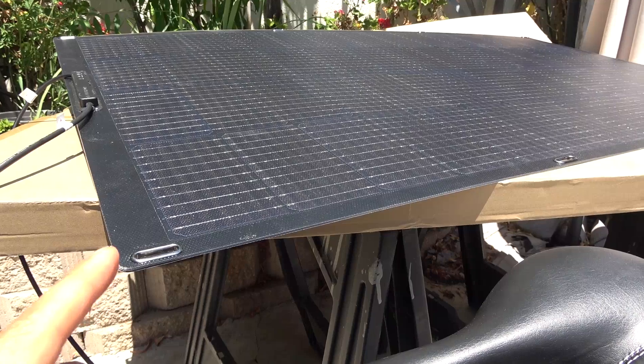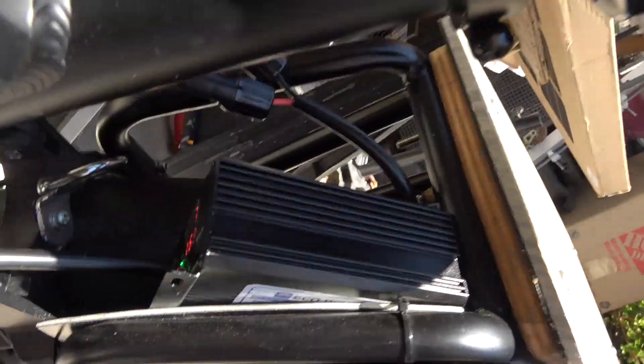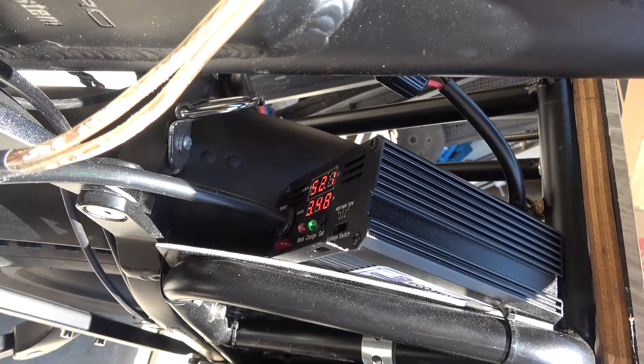Let's check the effect of shading on the solar panel. I'll just cover a couple of cells with my hand. The output drops to 1.7 amps. When I move my hand away, it rides back up to 3.5 amps — showing how sensitive the panel is to even minor shading.